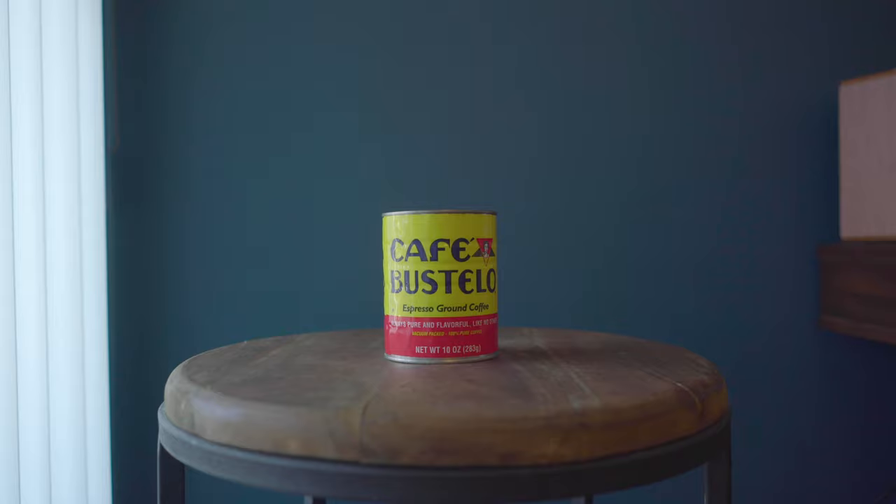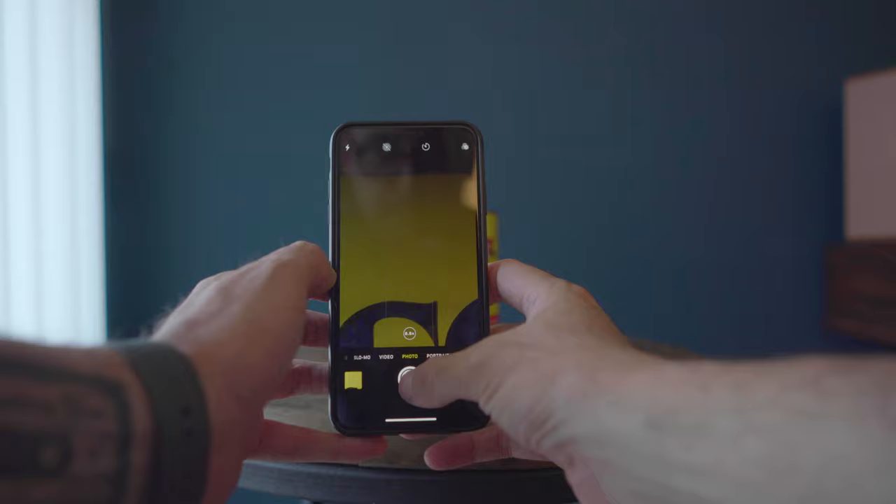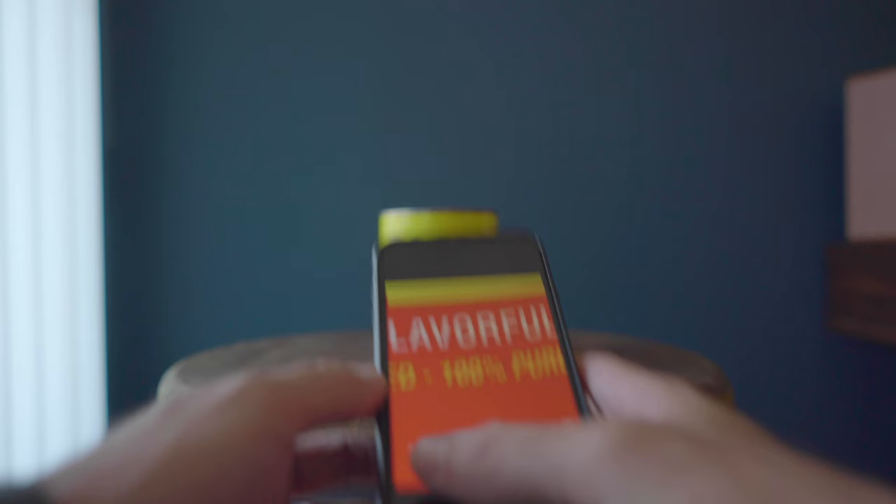So let me show you how to do this. The first thing we do is take a close-up photo of one of the main colors of our subject with our cell phone. If you're shooting a product, it's usually a good idea to get the color of the logo or one of the primary colors of the product itself.